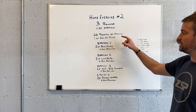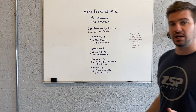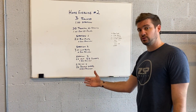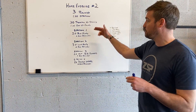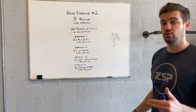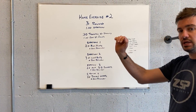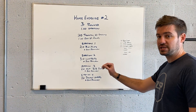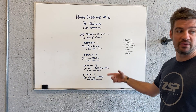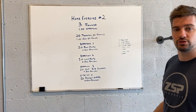You have a minute to complete each of those individual stations. If you get the work done before that minute is up, you get the rest of the remaining time within that minute. Then you add on 20 seconds between stations — for example, between box jumps and wall balls. Whatever time is remaining, you add that to 20 seconds of additional transition time.